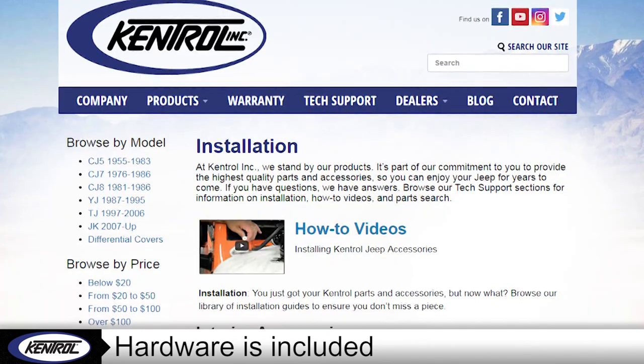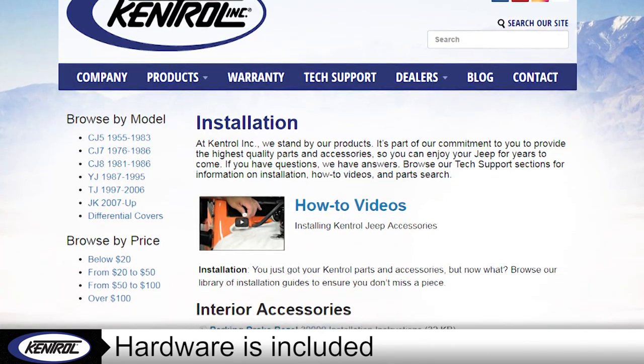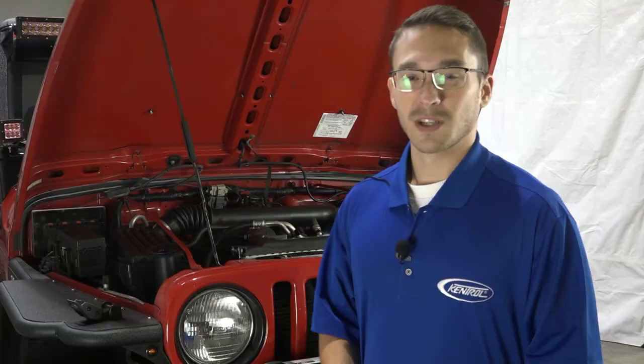All hardware needed is included and installation instructions are available on KentrellLink.com. Kentrell hood prop rods — surround yourself with quality.